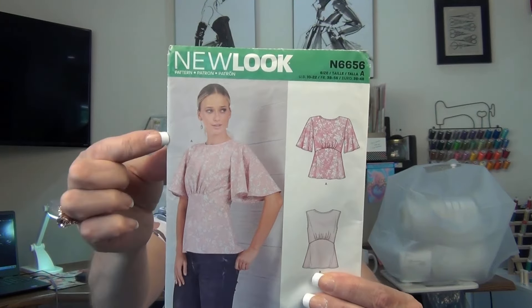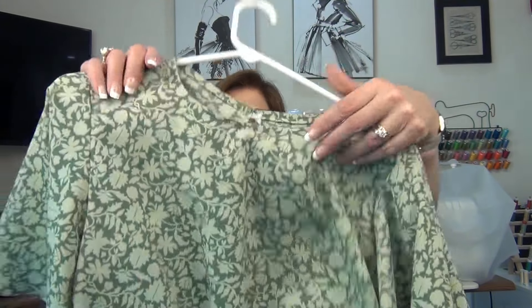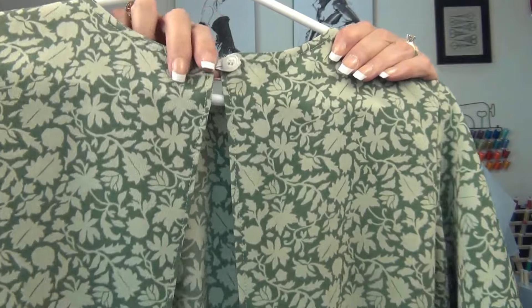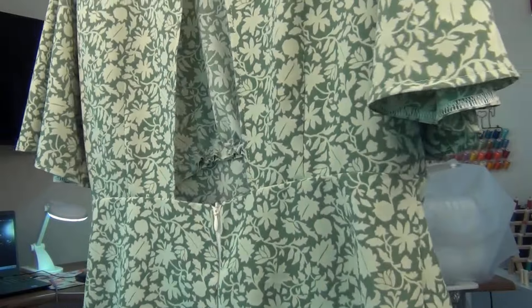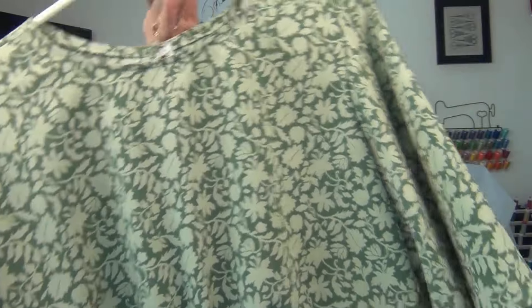I previously made New Look 6656 — the open-back version — with the same green crepe fabric. It has an open back with a button closure and an invisible zipper. After making that top, I had enough fabric left to make the tee and the bias tape. I really love this fabric and I don't know if they still have it at Joann's, but if they do, it's great to work with.